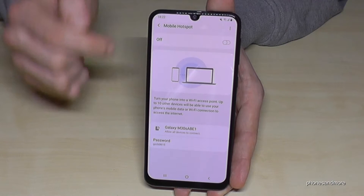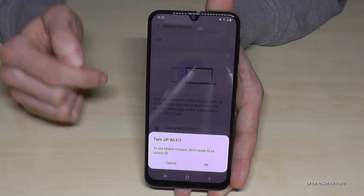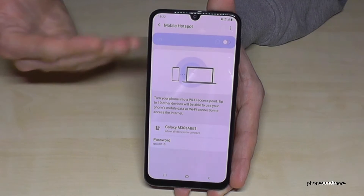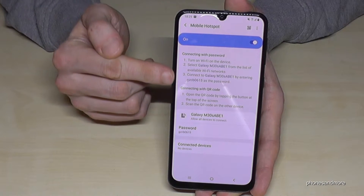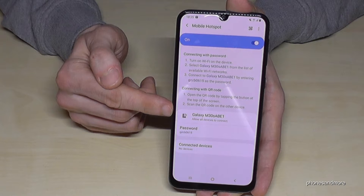The first point here, Mobile Hotspot, is the important one for us. Here you can enable that feature. If you want to turn it on and you have Wi-Fi enabled — like I do now — you have to turn off the Wi-Fi first, because you can only use one Wi-Fi module at a time.